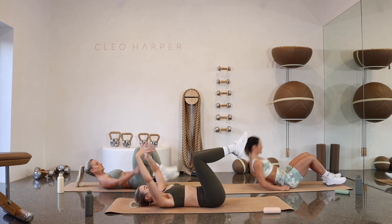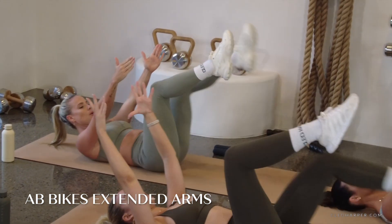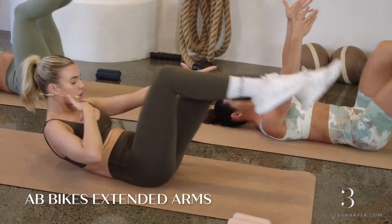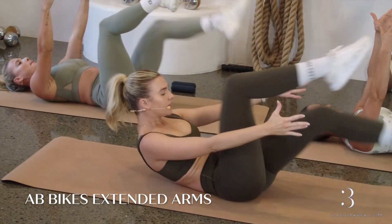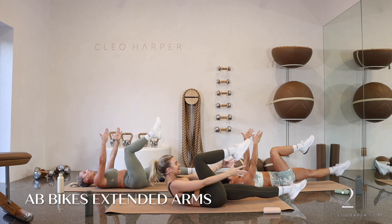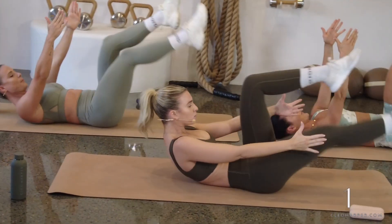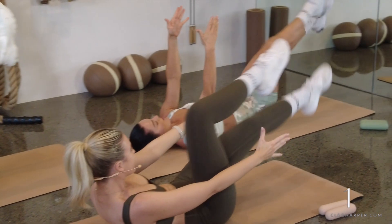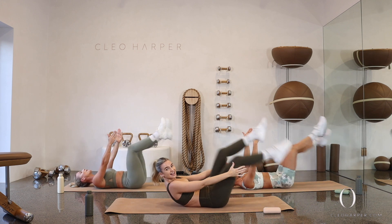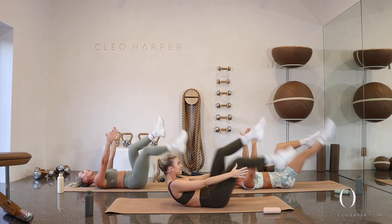Straight onto your back, legs in tabletop, arms to sky. Let's go straight into those fast bikes. Now for your little extra: can you come up into an ab curl? Reach those arms nice and long, tuck your chin, draw your belly button down — this is going to engage those upper abs just a little further. If not, just continue keeping that body down with arms to sky. Keep that spine pressed down, think about your tailbone tucking. Spine is heavy — do not let it arch.